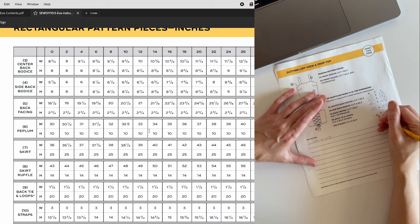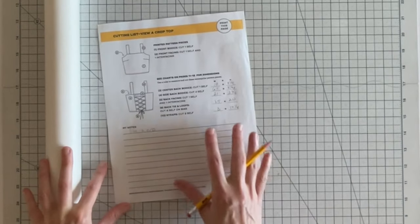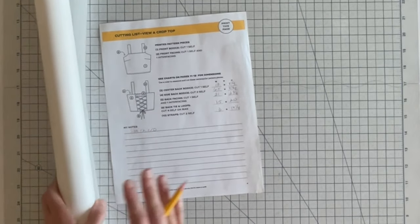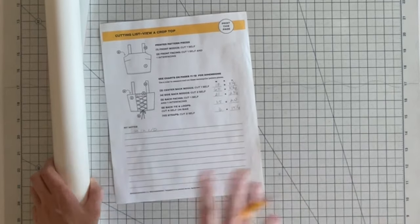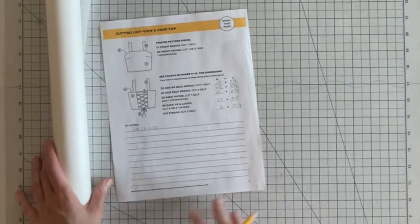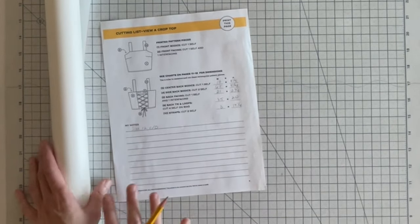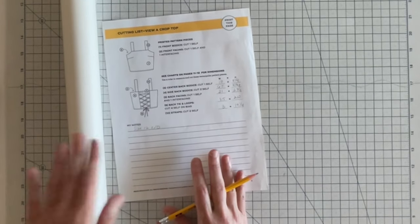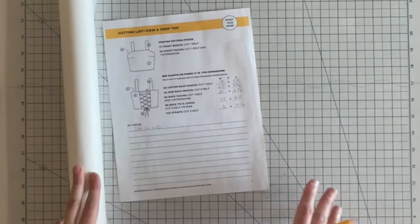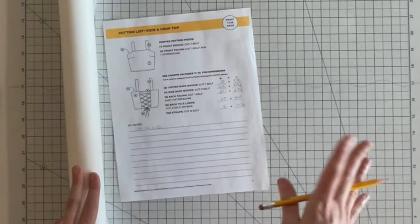I recommend using a pencil in case you want to make adjustments. One option for the rectangular pattern pieces is to make them out of tracing paper or newsprint — whatever you have on hand. This is a great option if you plan on reusing the pattern and prefer working with paper patterns. A simple way to measure these pieces, especially with tracing or tissue paper, is to use your cutting mat's grid and rulers.